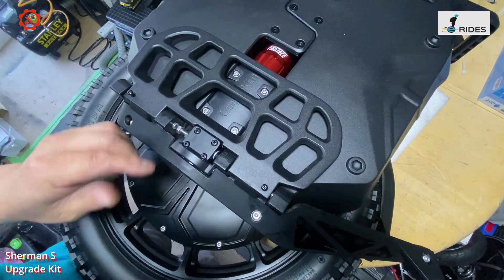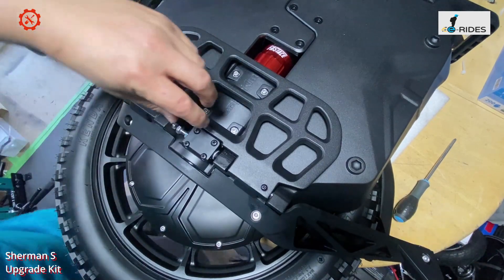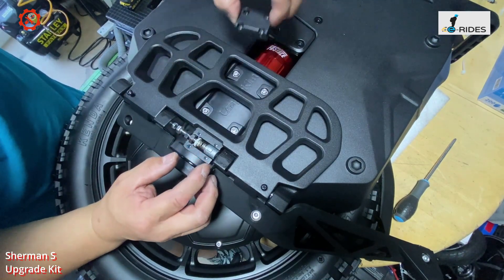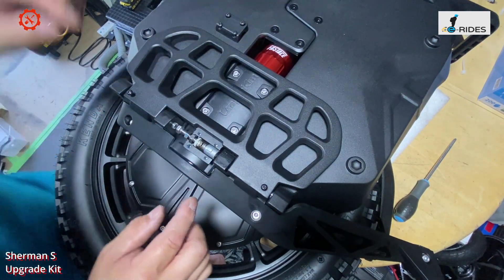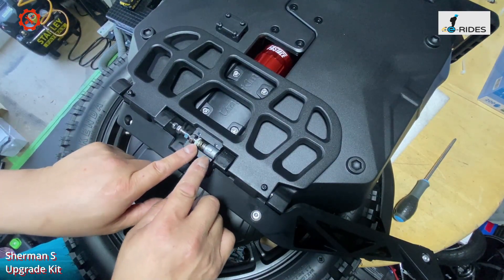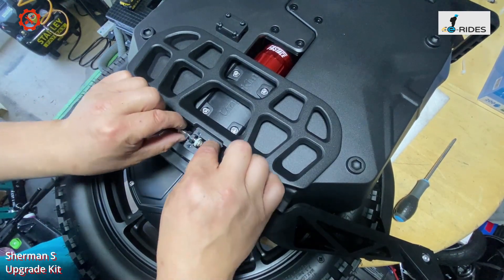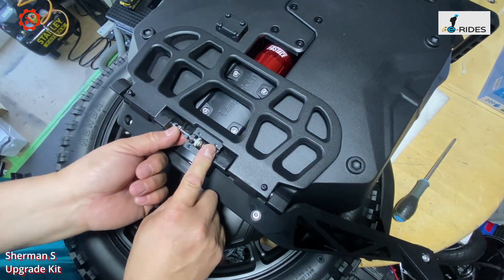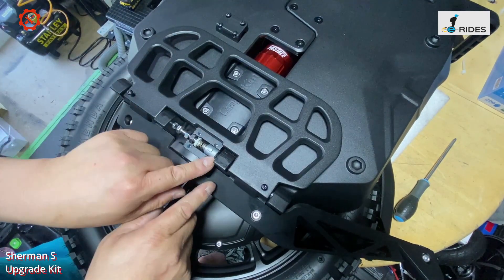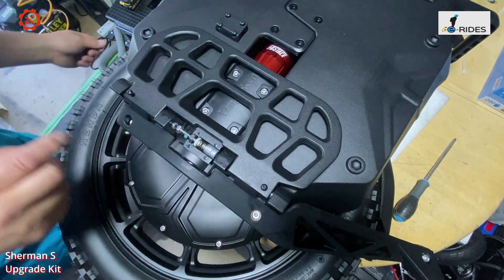Then you have four screws — loosen the four screws. Take it out very carefully, slowly. You've got four screws in there and this is the mechanism. You just replace all of this. Loosen this, then take it out — turn this to loosen it and the whole thing comes off, and that thing comes off as well. Then remove the rod.